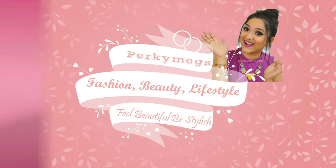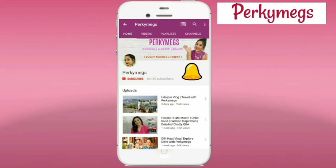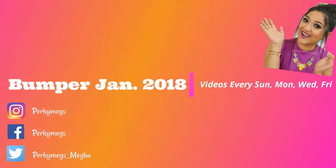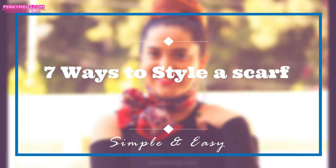Hi everyone, I am Megha and welcome to my channel Porky Makes. Subscribe for interesting videos and hit the bell icon for notifications of new videos. Here is Bumper January 2018, where we are having videos every Sunday, Monday, Wednesday and Friday.